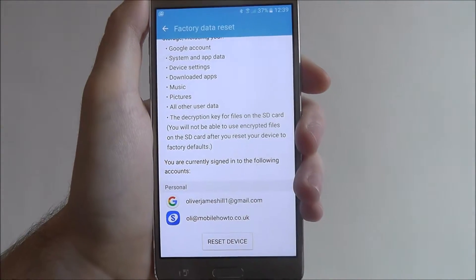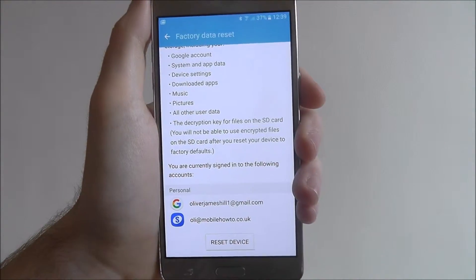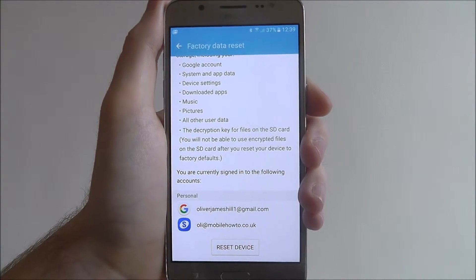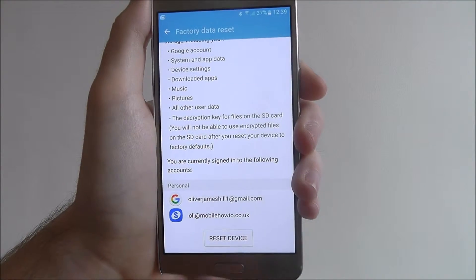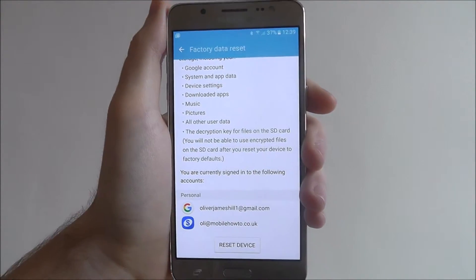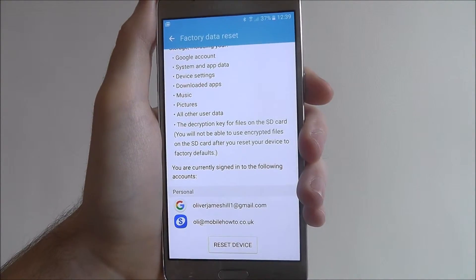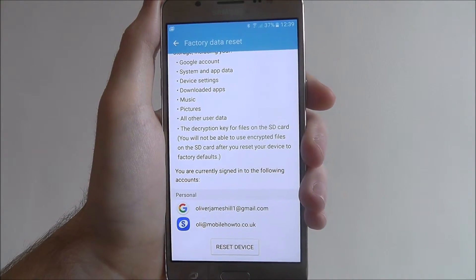Be sure that you want to do this and make sure you read all of the information. There is no going back — as soon as you hit that Reset Device option, there is no going back. You'll get a final confirmation screen, but I don't want to click it because I've got a lot of stuff on this device. As soon as you press it, all your data will be deleted and it will reset back to its normal state, so just make sure you want to do it.